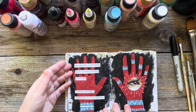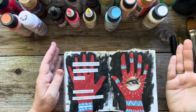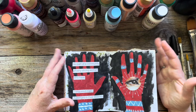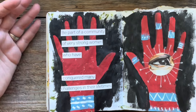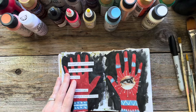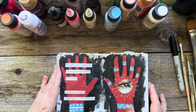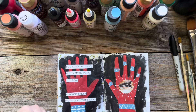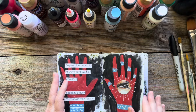The Where Women Create magazine — you can find it at Michaels or Hobby Lobby — has the best quotes ever. Be part of a community of very strong women who have conquered many challenges in their lifetimes. You can also use thrifted books about mindfulness and holistic wellness, or artsy magazines like Flow, Create, Domino — which is great for interior design imagery — and Architectural Digest is a really awesome one too.